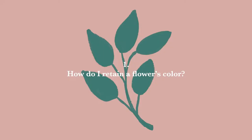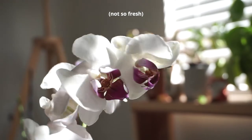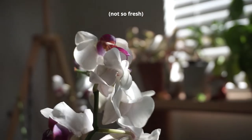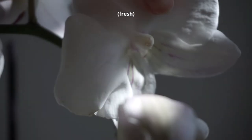The number one question that I get asked the most is how to retain a flower's color, and the answer is to press as fresh as possible. I will show you a difference between a flower that I pressed as it was dying — I had it in the fridge for two days and then pressed it — versus a flower that I pressed straight from being cut from the plant, and you can see the difference.